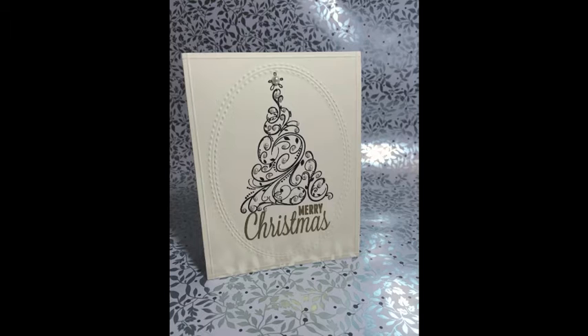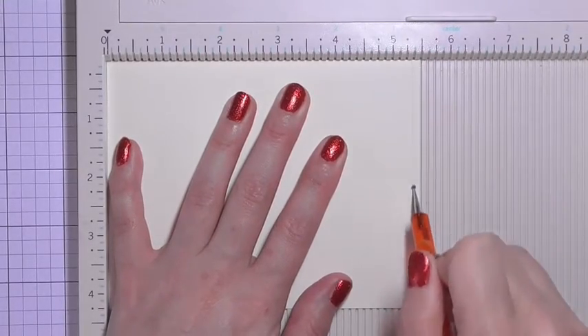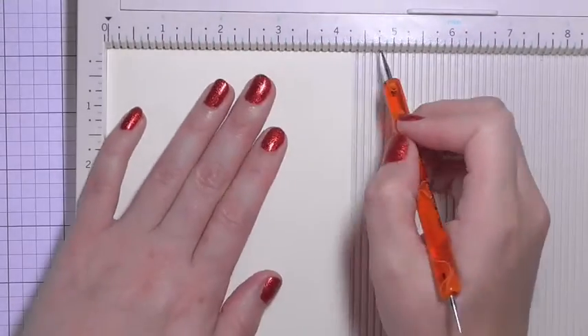Hi guys, welcome to day 11 of my 12 days of Christmas series. Today I'm going to be using this fancy swirly tree stamp from So Susie Stamps. I started off with a cream colored A2 sized note card.